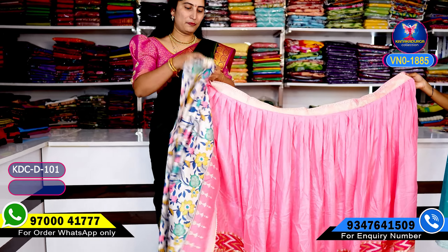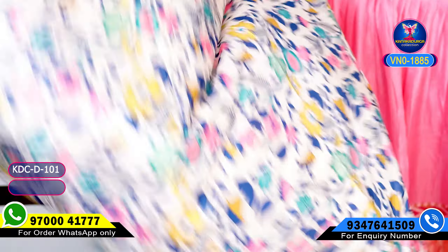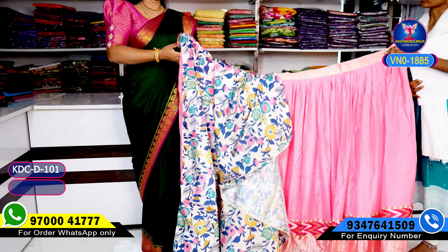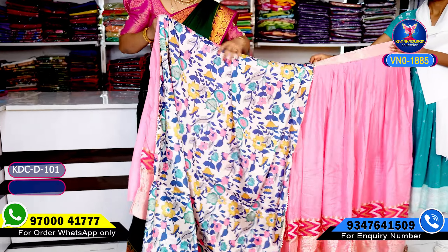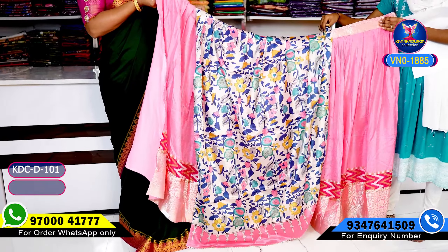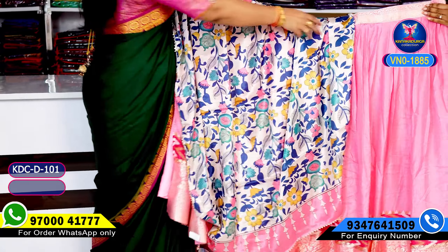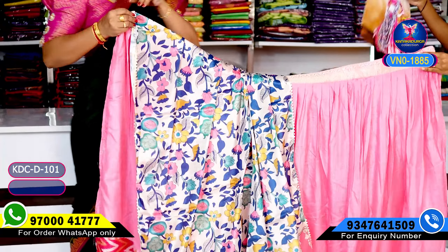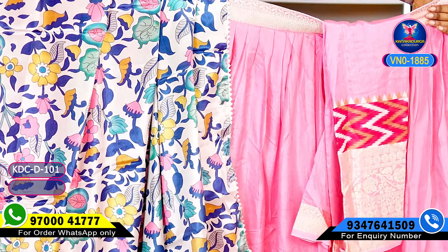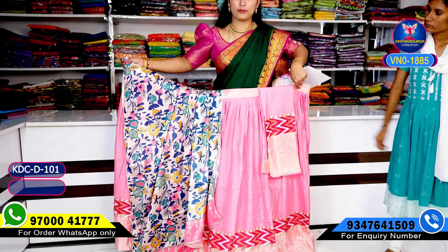I will show you the pink color. The honey part is very beautiful and very colorful. If you choose the same color, you can choose the same color. This is the boni part.